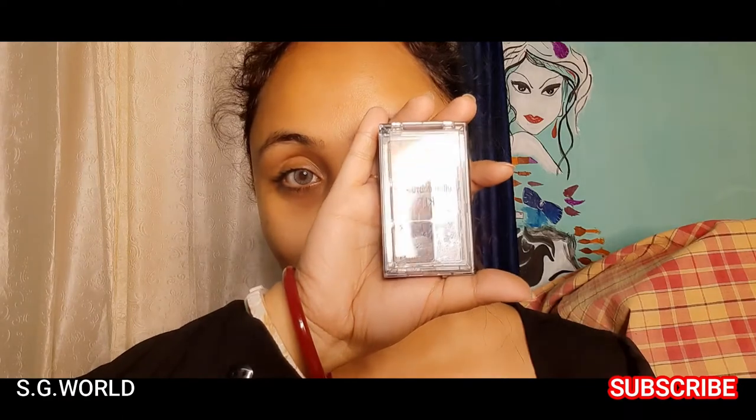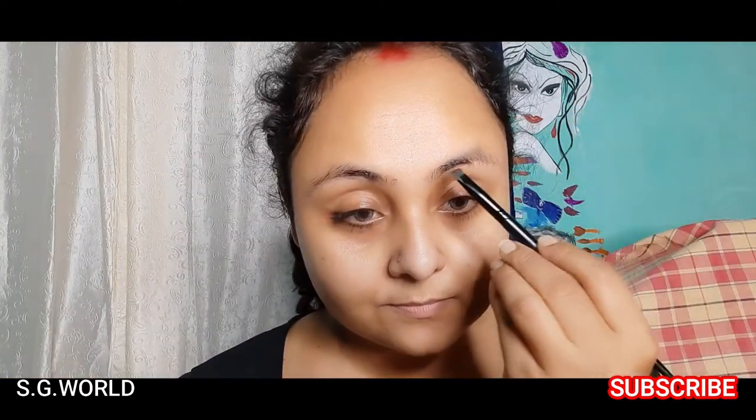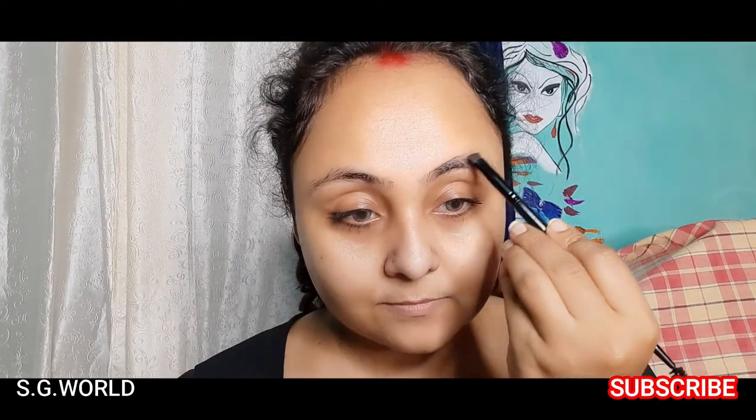Then I will go with my brow palette. This is from Wet and Wild — I love this brow palette. If you want to know how to create the eyebrows, click the link.